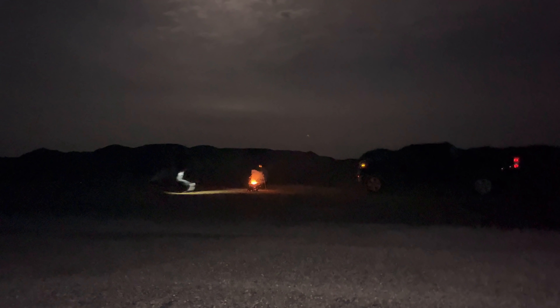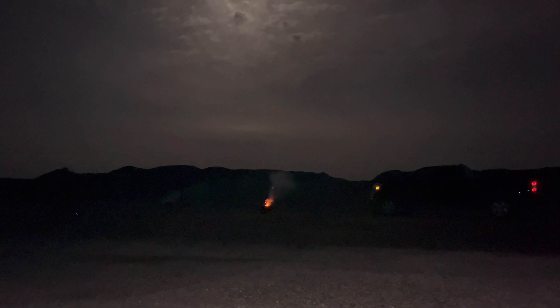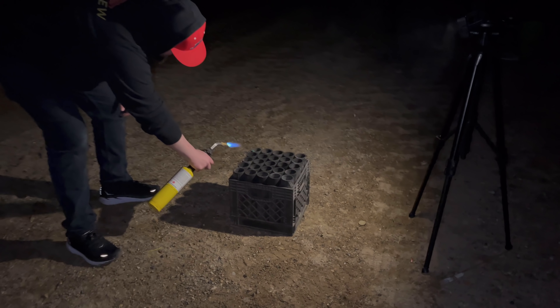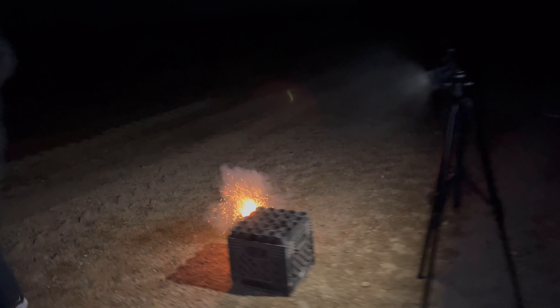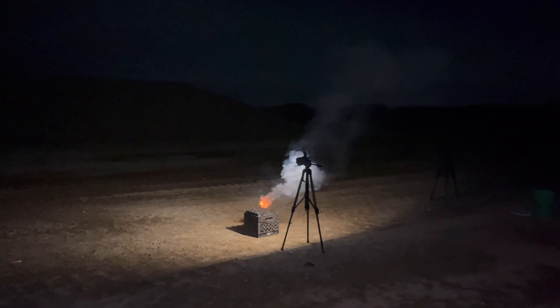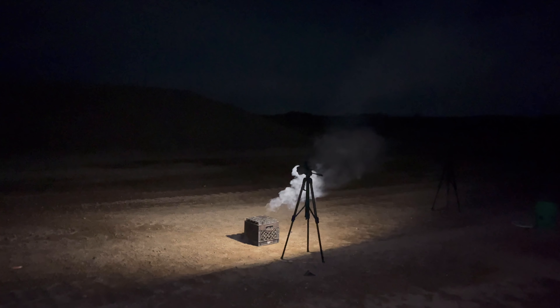For the grand finale we decided to do two at once — here we go. Those two are probably the best of the night. All right, we found one more of these in the pickup. Here we go. Yeah, those are nice.